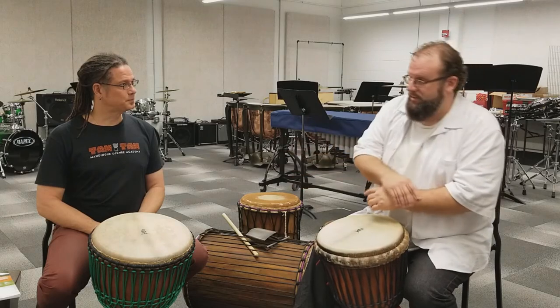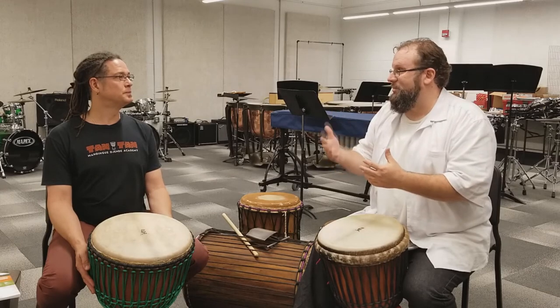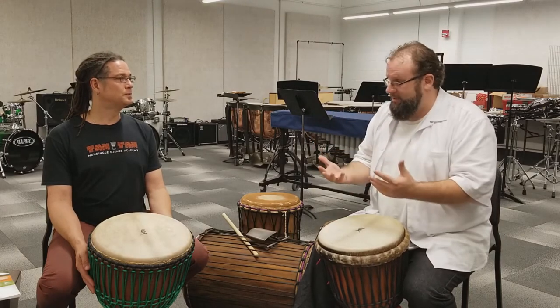That's poured over into my professional life even outside the university — being respected as a hand drummer, a hand percussionist in general.